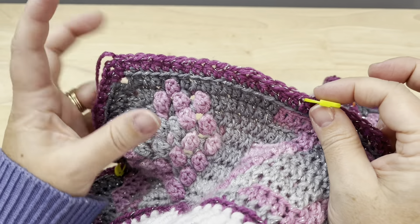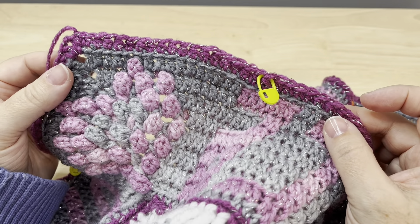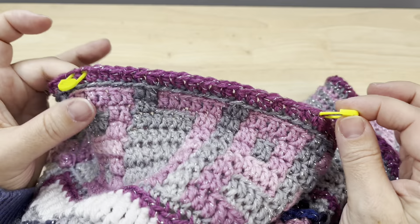After the last marker, there will be 17 stitches remaining before the next chain two corner space. Go ahead and add those markers around all four sides. If you don't have enough markers, you can do one side at a time and move those markers as you work the next side.